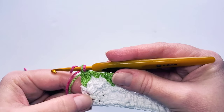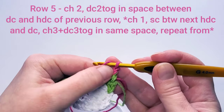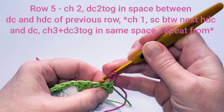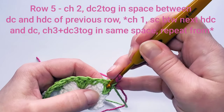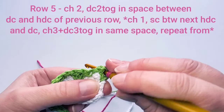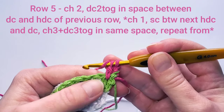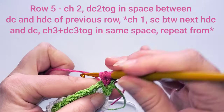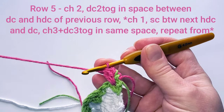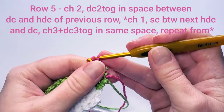Starting row 5 with pink: chain two and turn. Make two double crochets together by inserting the hook between the two green stitches — not on top, but through the post. Start the first double crochet, yarn over and insert through the same space to start the second, then pull through three loops on hook. That's our beginning flower. Then chain one.